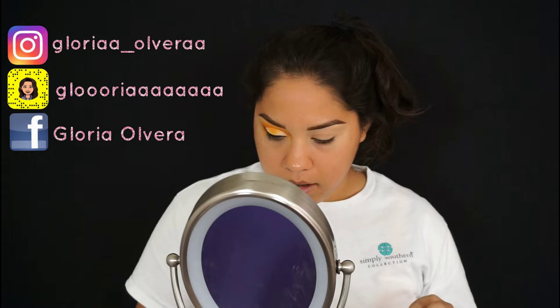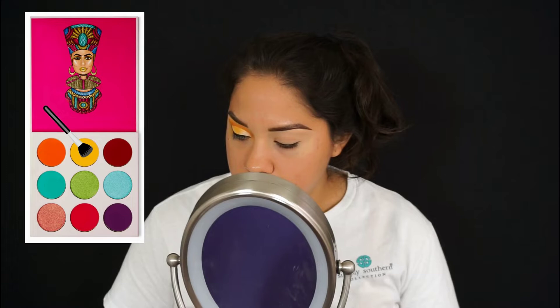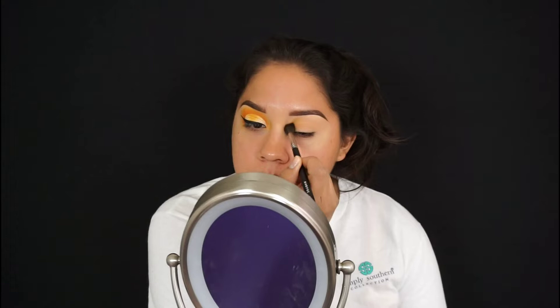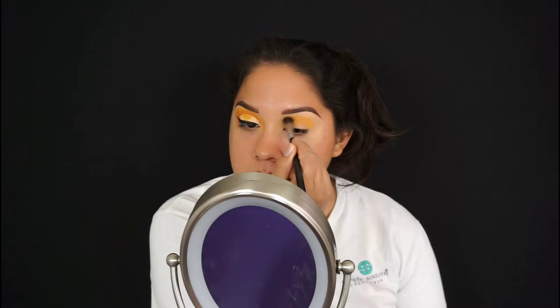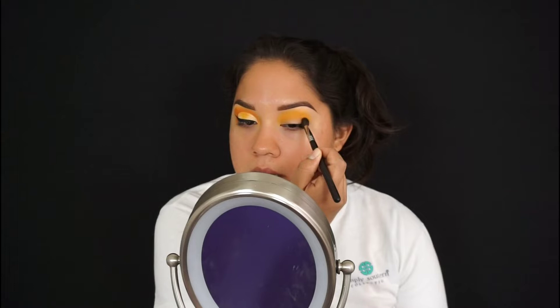The first color I'm going to take on a Morphe 505 brush is the yellow from the Julius palette. I'm just going to put it above my crease and blend it really high, close to my brow. This 505 brush is super fluffy and it makes blending easier because of how fluffy it is.